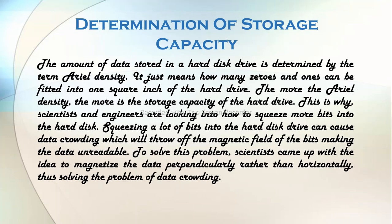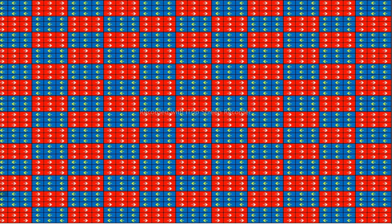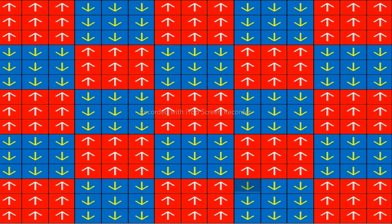The amount of data stored in a hard disk drive is determined by the term areal density — how many zeros and ones can be fitted into one square inch of the hard drive. The more the areal density, the more is the storage capacity. Scientists and engineers are looking into how to squeeze more bits into the hard disk. However, squeezing a lot of bits can cause data crowding, which will throw off the magnetic field of the bits making the data unreadable. To solve this problem, scientists came up with the idea to magnetize the data perpendicularly rather than horizontally, thus solving the problem of data crowding.